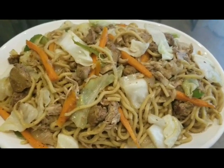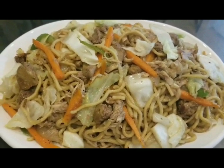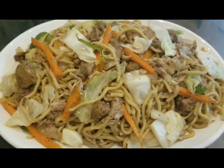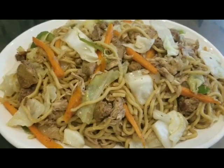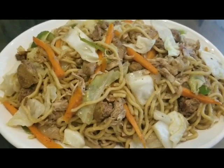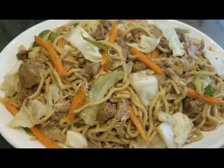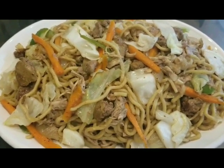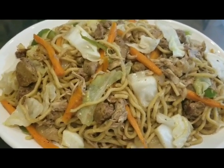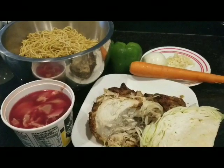Turn your leftover lechon manok or roast chicken from the grocery store into this yummy pansit dish. If you want to know the recipe, please go to my YouTube channel Casa Negrense Cooking Lifestyle with Queenie and you will be directed to this recipe. Besides this one, we also have a lot of Ilongo, international, and Filipino dishes that we can share with you guys.